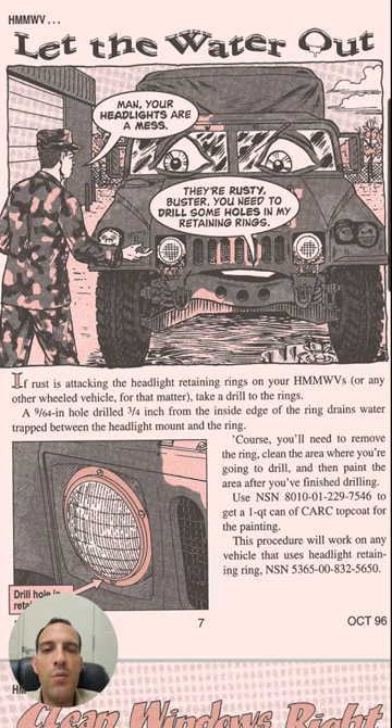Obviously, this is a Humvee right here, but what it talks about is water buildup inside the rings for headlights — drilling a little hole to get water out of it. Interesting article.